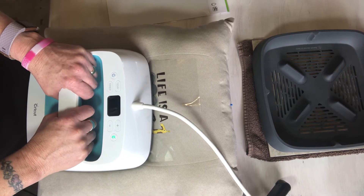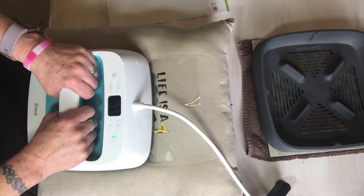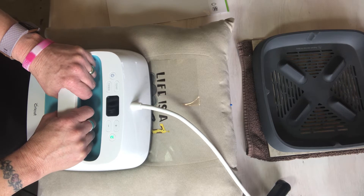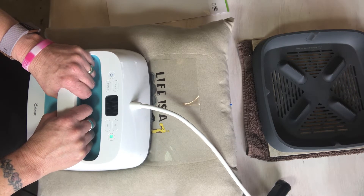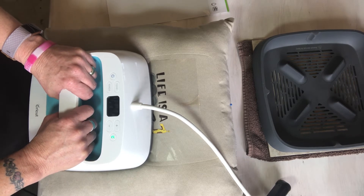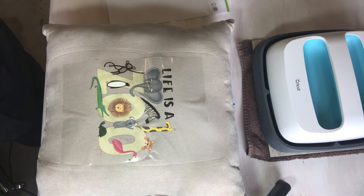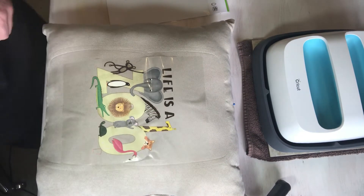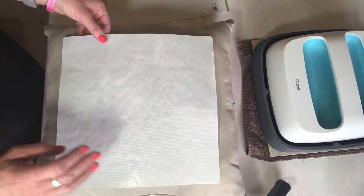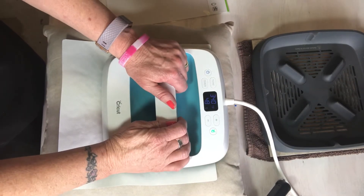I forgot to preheat my material for 10 to 15 seconds — that's pretty common, I do that a lot. That was 50 seconds, and this is a cool peel, so I'm not even going to attempt to peel yet. What I'm going to do is lay my Cricut Teflon protective sheet over it and do a second full press — 50 seconds at 340.